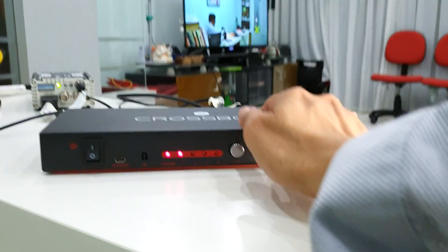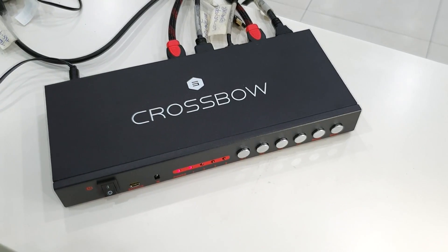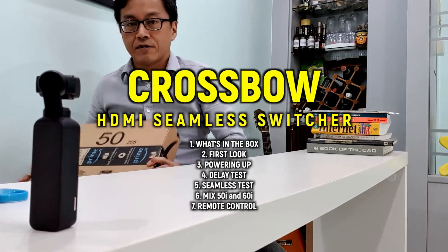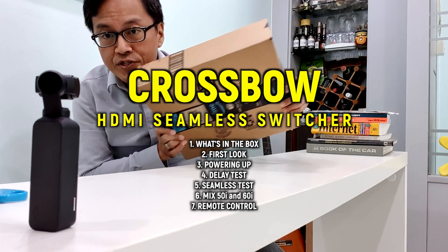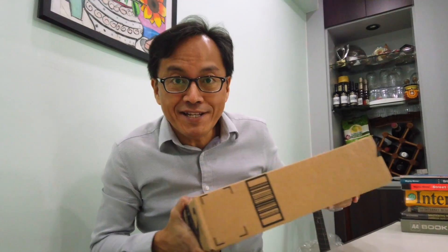It works! Crossbow, you're gonna be my baby for this weekend. The Crossbow seamless HDMI switcher has arrived. Let's open it up.